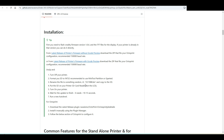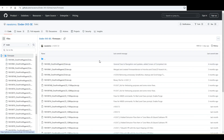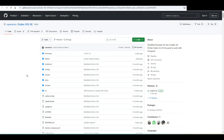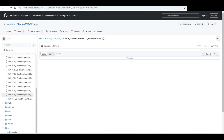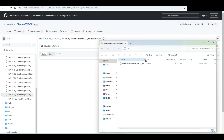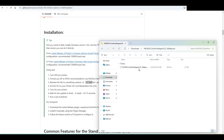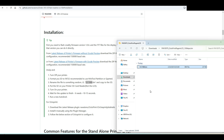Rename the file to something random. First, you have to have firmware version 1.0.6, which I already have. Go to firmware — it should be this one, I guess, the last one. I don't really know, but I'll go with this one. So download the file — okay, we have it here. Rename it to something with a .bin extension.